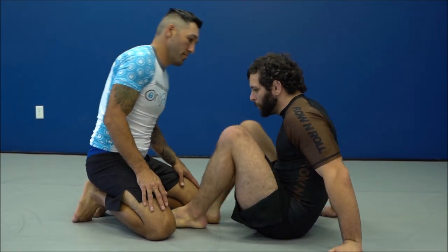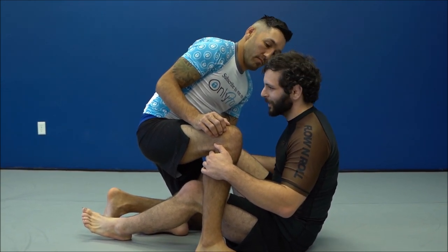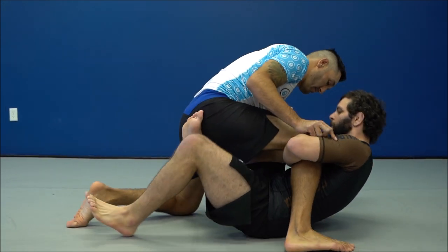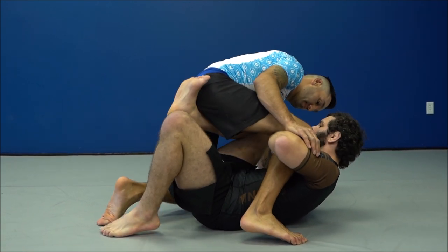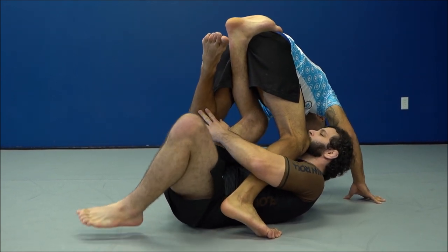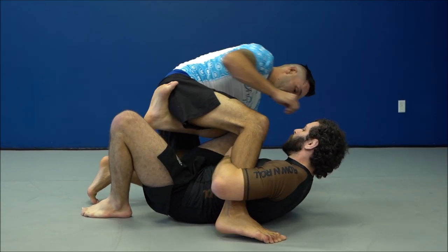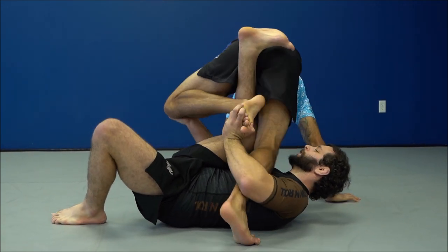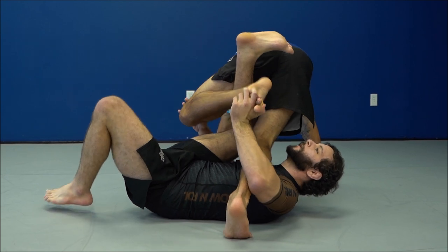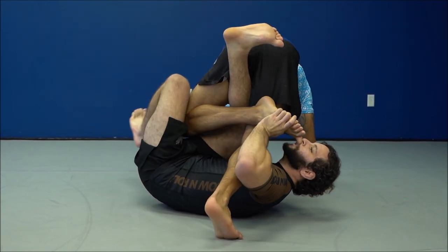A common reaction you're going to see that will stop this move — we'll look at different strategies for dealing with it. I told Cody how to defend incorrectly so it would be easy; now we're going to see what he should actually be doing. When I go to elevate him, his foot comes off the floor and he brings his ankle into his butt — this is one thing you're going to see. How can he do this but stop me from getting the cross-ashi position? It's actually very simple: when you elevate him, if he points his knee out — see how he points his knee out here — the knee is not pointing in, it's pointed out.